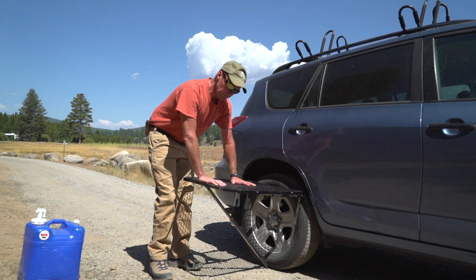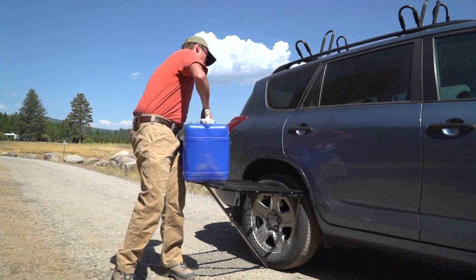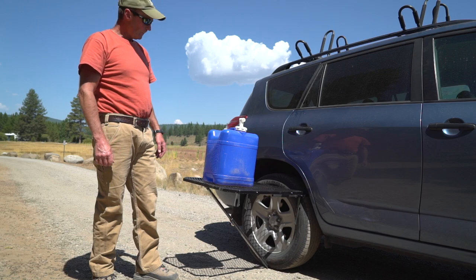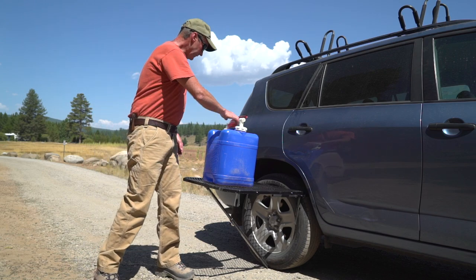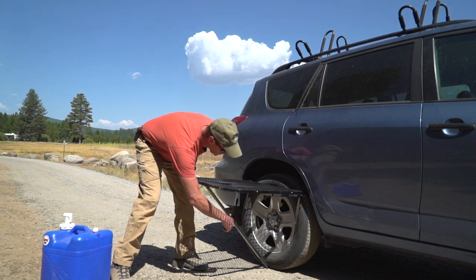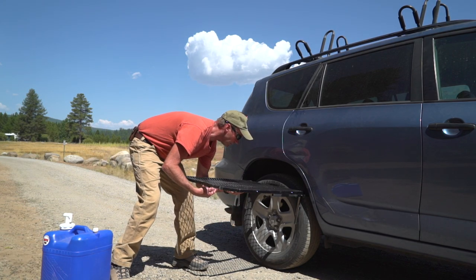Here I have a seven-gallon jug of water, so that's 49 pounds, and it holds that with no problem. To remove it, undo your jam nut for your leg — there's a magnet that holds it up into this channel so it stays secure while you're moving it around.